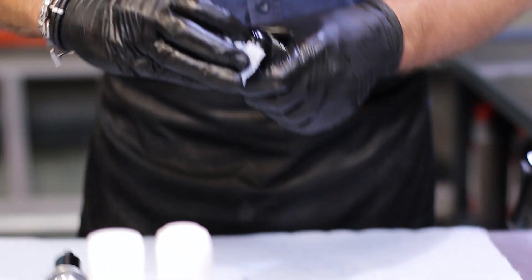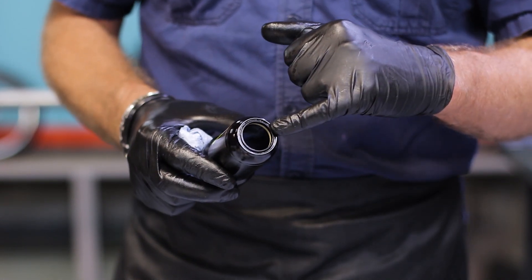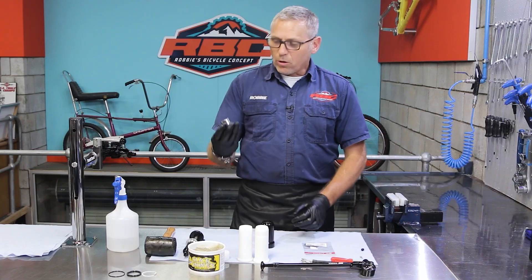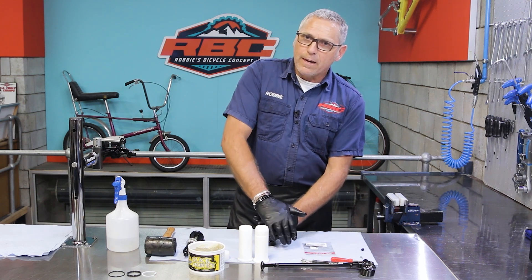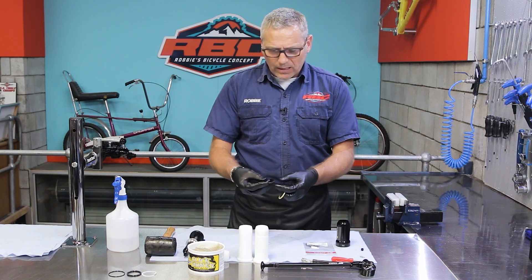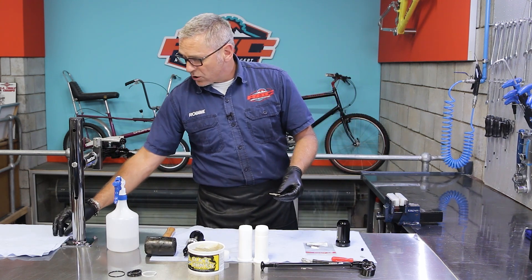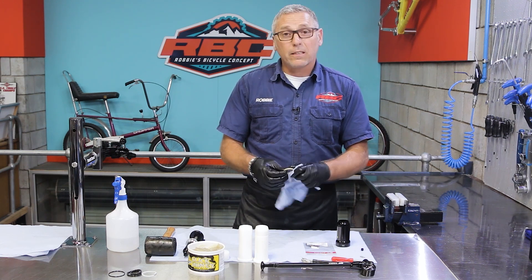Moving on to our air chamber now — give it a nice clean. You've got your main air seal that holds in the negative air, and behind that you have your glide ring, which is press-fitted in to hold the main air seal. We're going to need to take that out. I'm going to use a socket that's a nice snug fit — I use a 22. I'm going to just push by hand and release the main seal inside there. This is the main air seal on the negative side. Then we have the glide ring, which I'm going to check and clean — I'm looking for cracks or breaks. If it is cracked or broken, I need to replace it with a new one.